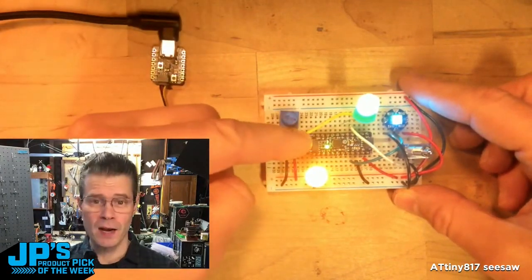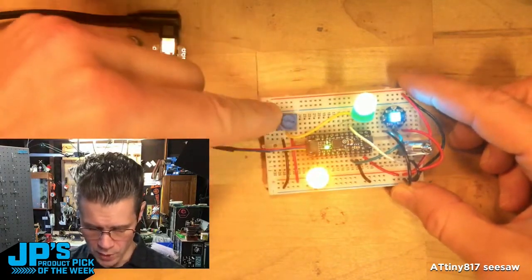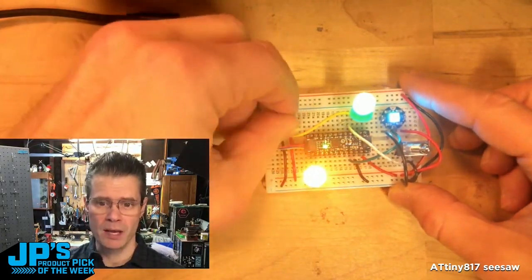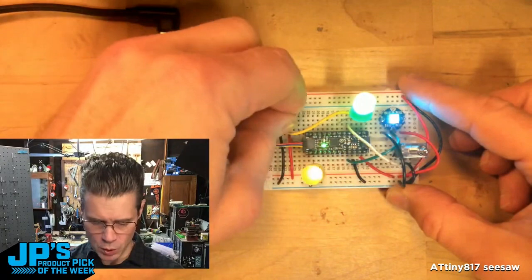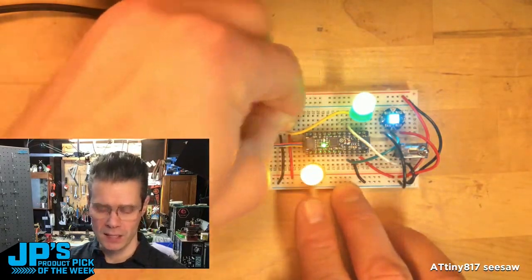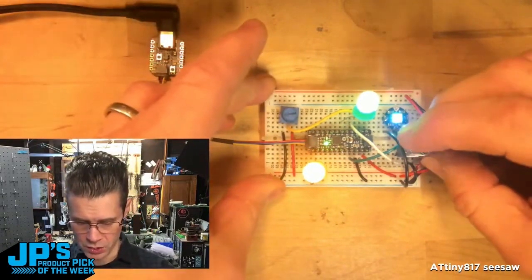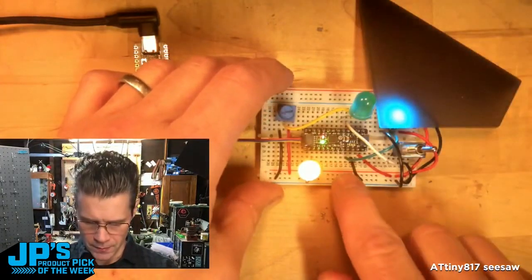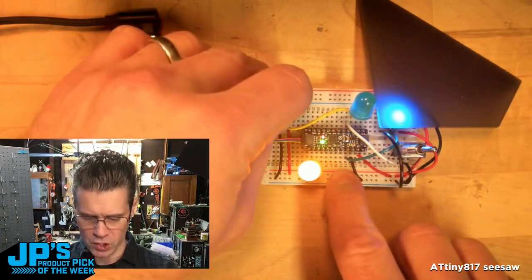A lot of the heavy lifting is right here on the Seesaw Board. I'm reading a potentiometer and taking those analog values and actually converting them into PWM values to change the brightness on my yellow LED here. I'm also reading this little switch here. This is actually a NeoPixel right over here, and my potentiometer is serving double duty.